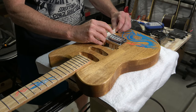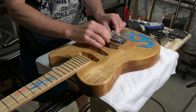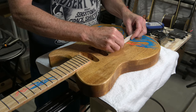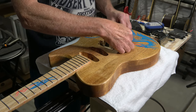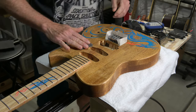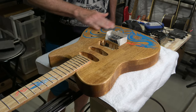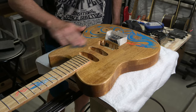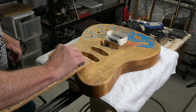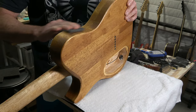Before I install the pickups I want to do a little bit of additional work on the finish. I applied a Danish oil mix to the surface of this guitar, and that type of finish can take several weeks to fully dry and cure, which is where I'm at right now. So what I'm going to do to get everything really smooth is rub down the surface with a gray Norton synthetic steel wool pad, and this will leave the surface feeling and looking very smooth.